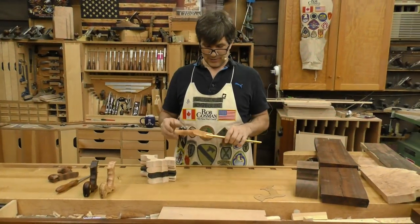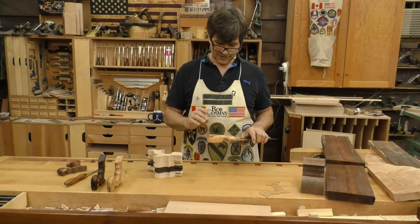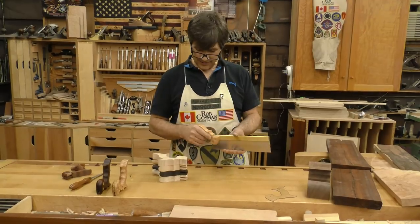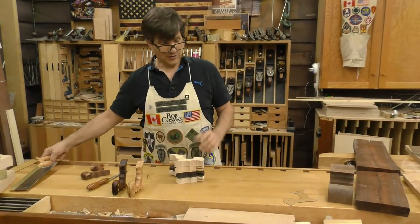I want to show you how I make my custom wooden handled saws. This one is made out of a piece of Fiddleback Ash that came from the collection of Dale Nish, who was my mentor. So when I got my hands on it I wanted to make some nice saws out of it. That's my medium tenon. Let me show you how I start.